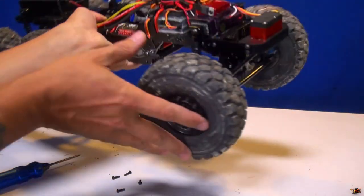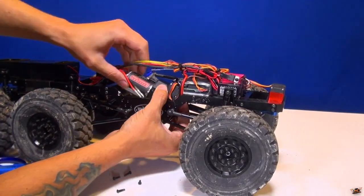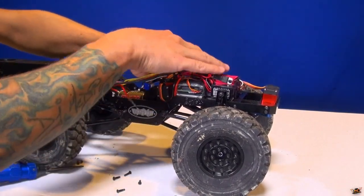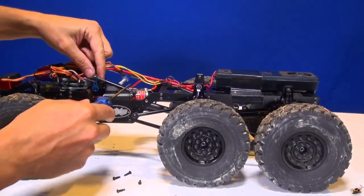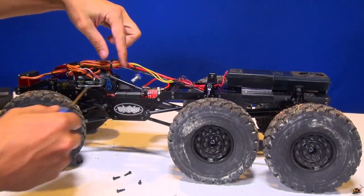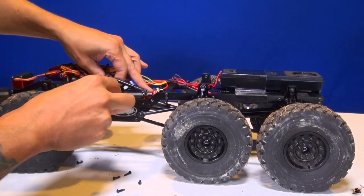I can see on this side that I've got a zip tie holding the motor wires in place. Does this just lift out? It does. Shall I take off the arm? I think I will. What I'm talking about is this shifting arm right here for the transmission. This is the actual servo right here. I'll just unhook it right from the servo itself.